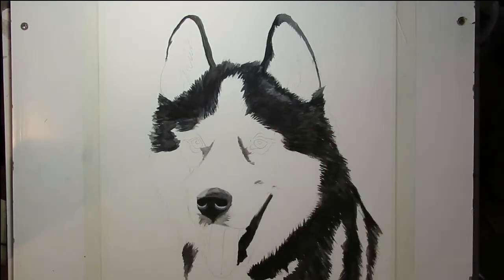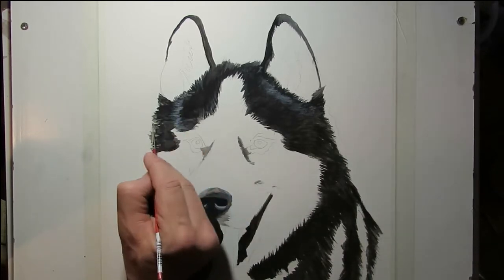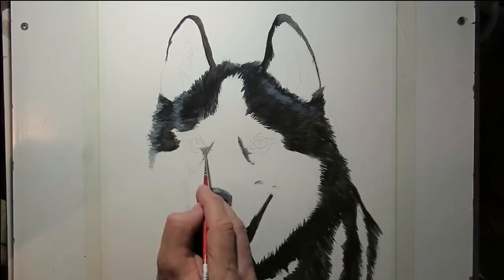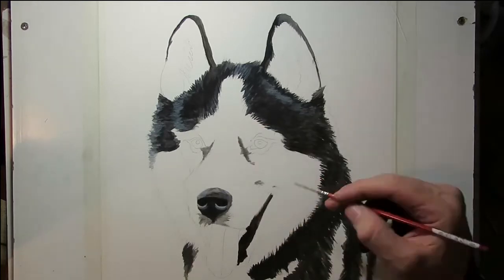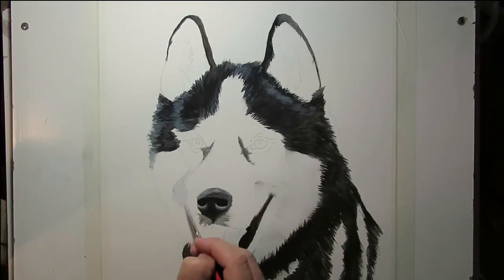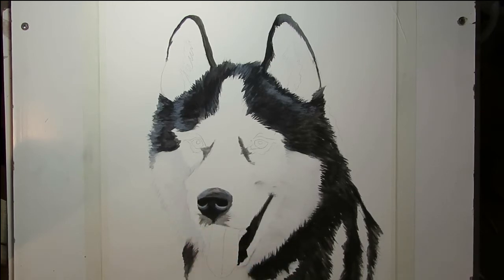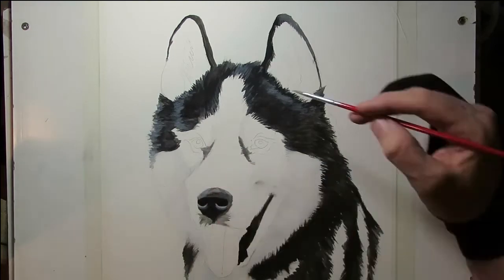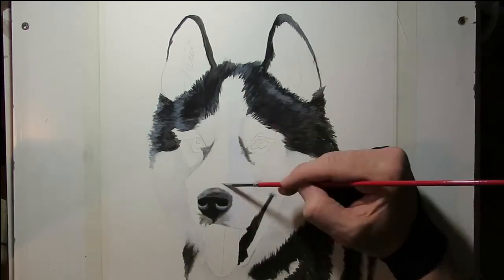Next I add some highlights to the fur. For these I use a 0 brush again. I made up a mix of white and blue and black, which made it a lightish grey. This added a bit of shine to the black without being too white. I did some light fur blocking — I had to have the fur a different colour than the paper but not too much more, so I used a white with a smidge of ultramarine blue.